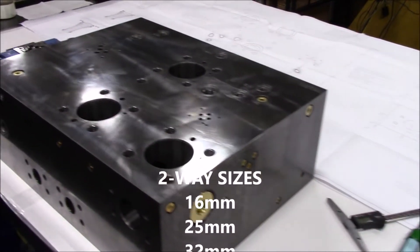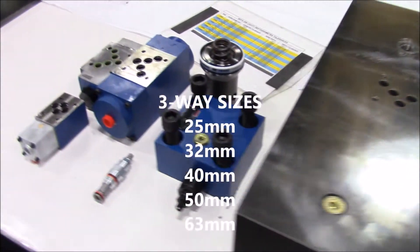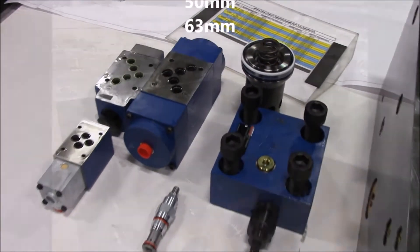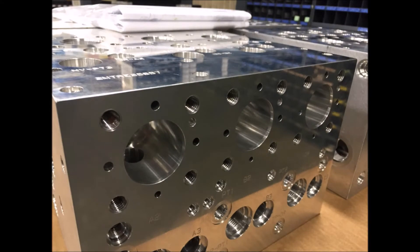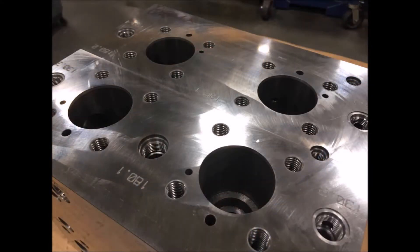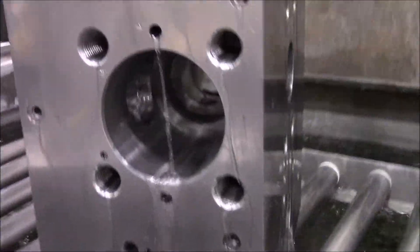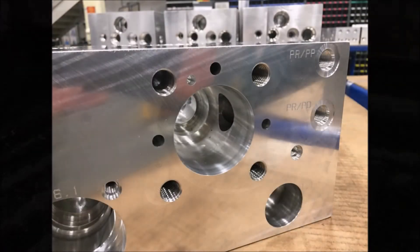Damon's vast array of manufacturing and assembly capabilities offers a variety of two-way and three-way cavity body sizes. We can custom design and manufacture any additional sizes. All of Damon's logic valve cavities are cleansed in an ultrasonic wash removing any machining particles.